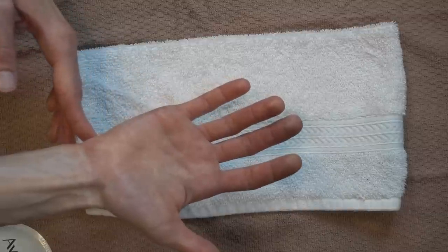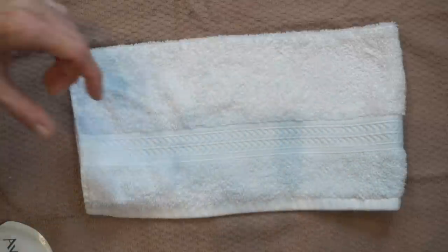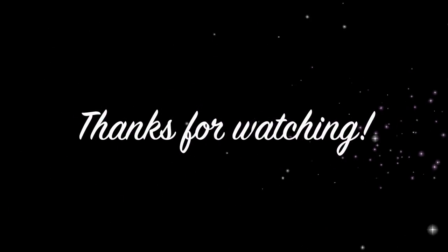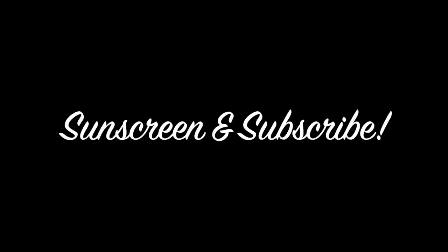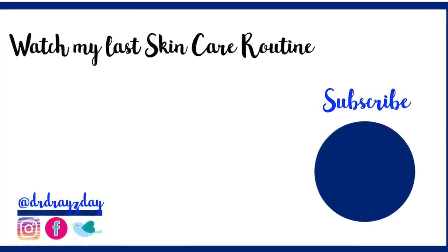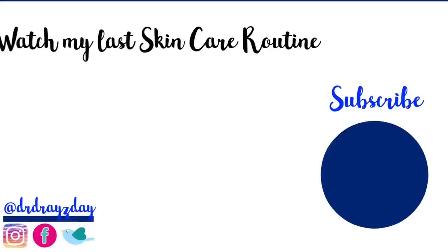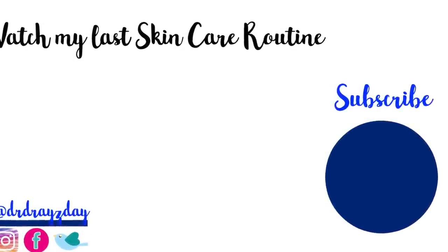So I hope this skincare routine was helpful to you. Please check out the description box below for recs and let me know what you think. Give this video a thumbs up, share it with your friends, and as always, I'll see you next time.